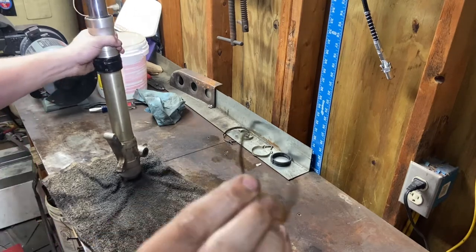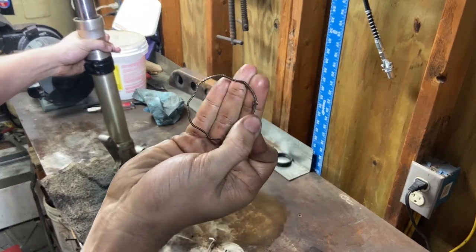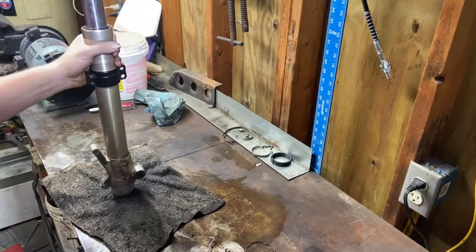That ring is - if you can see how nasty and crusty that is - I hope most of that cleans off.